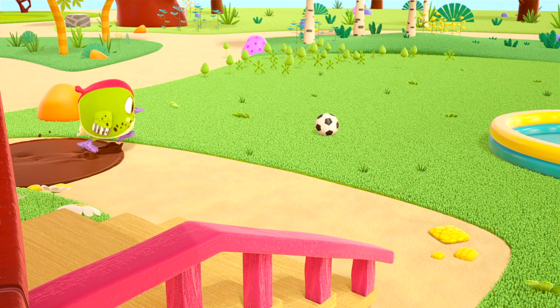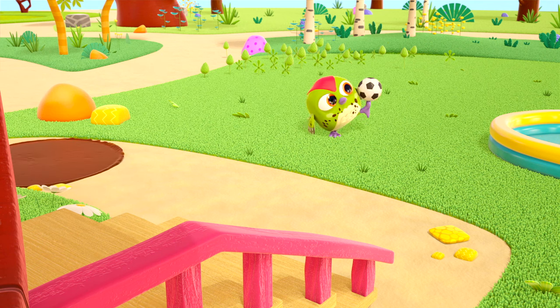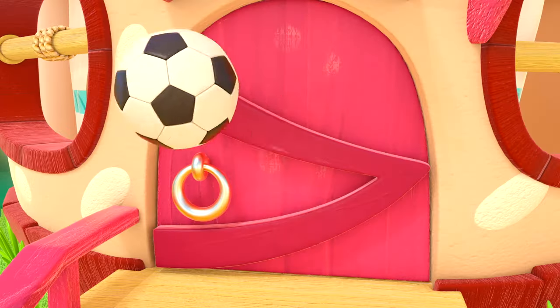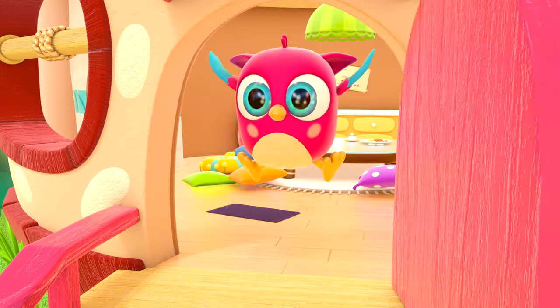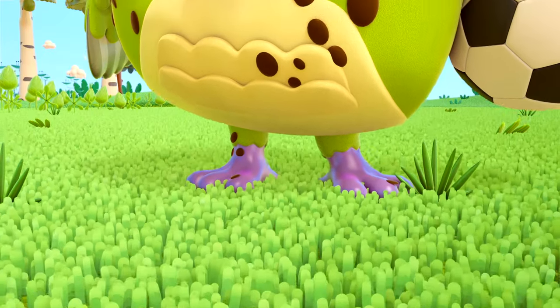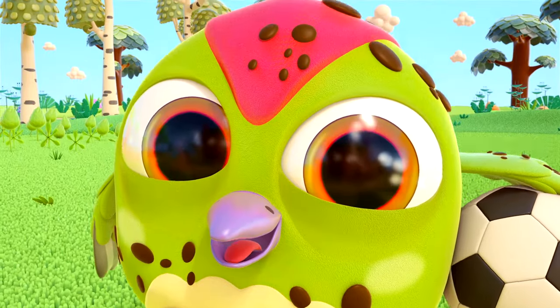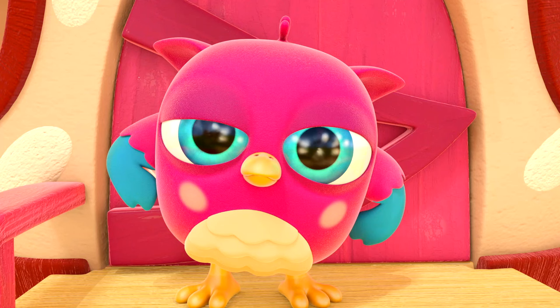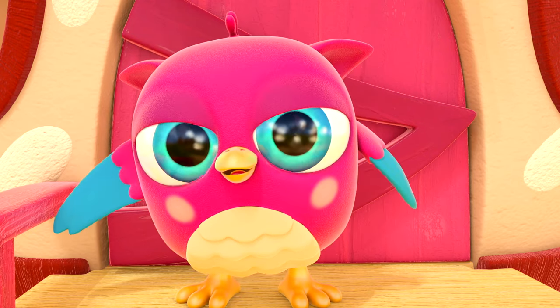And now another puddle — can you see? Peek-Peek has muddy stains on his tummy. Oh, look! And on his head too! Hi there! Hi there, Hop Hop! Look how dirty Peek-Peek is! Uh-oh! Time to have a wash!